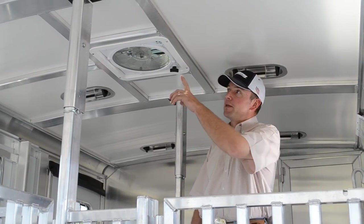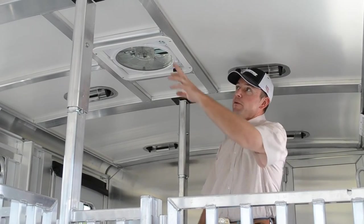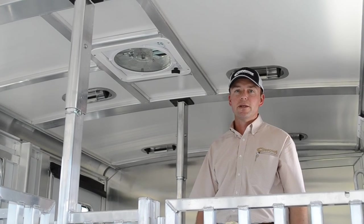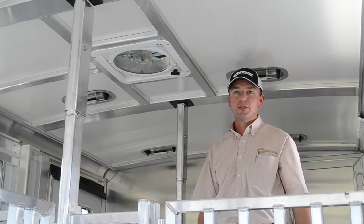The Max Air fan is installed on the roof of the trailer. It fits a 14 by 14 inch square hole in the trailer — the same size as an air conditioner hole. So if someday you want to change out and put an air conditioner on the trailer, you can.